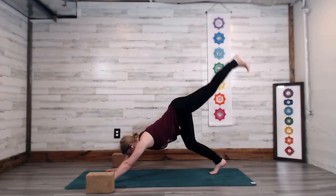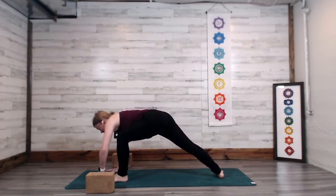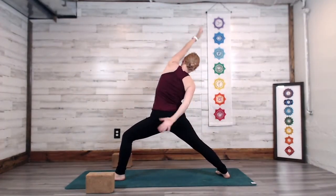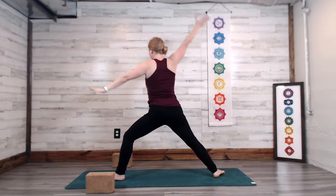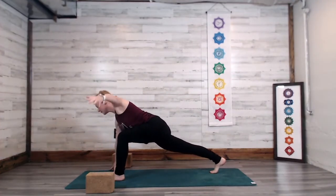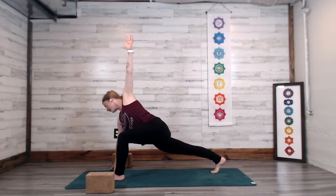Exhale, curl the left knee in toward the chest. Step the foot through, spin the right heel down. Inhale — cartwheel the right arm around, flipping up the left palm. Right hand to the right hip or loop it around the low back. Exhale, passing through warrior two, frame the left foot, spin the right heel. Inhale — left hand to the left hip or sweep the arm up, taking revolved high lunge.